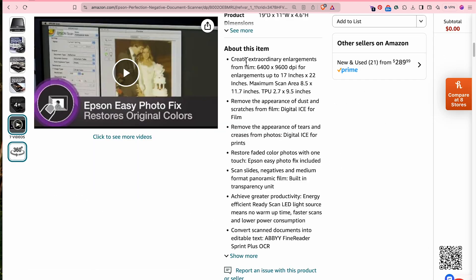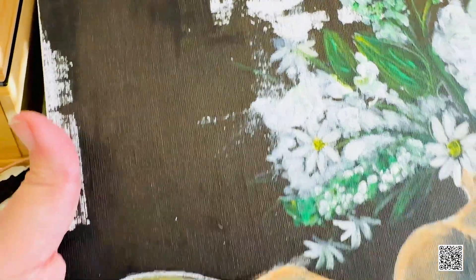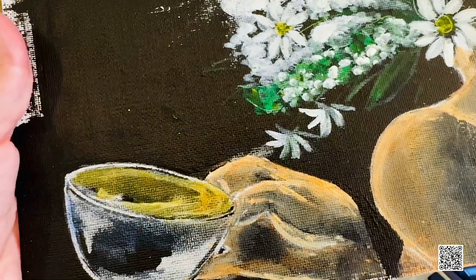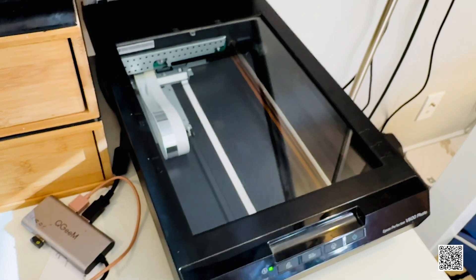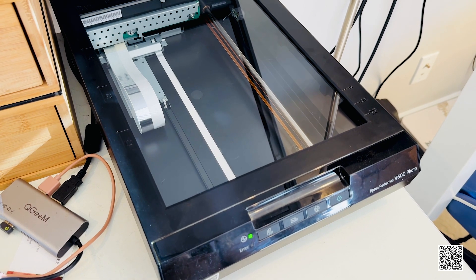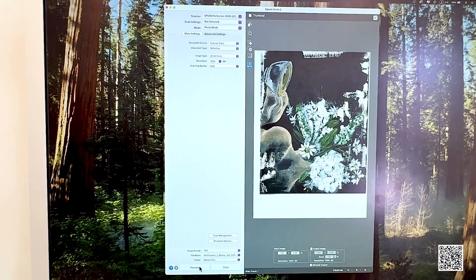Their scanning technology is actually patented — they won an award for it. The detail the scanner can pick up is tremendous. It can capture all the little woven canvas textures, the lint, even cat fur — I have three cats. It's absolutely incredible. Epson also has really good customer service, and this particular model is very affordable. The purchase link is in the description below.